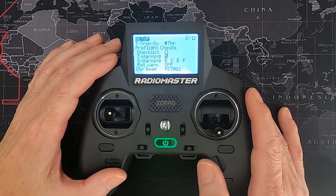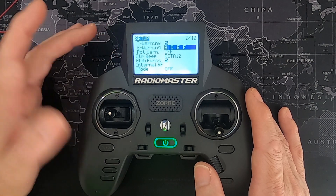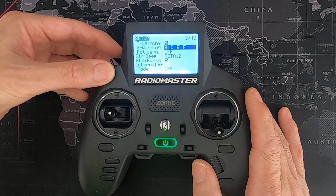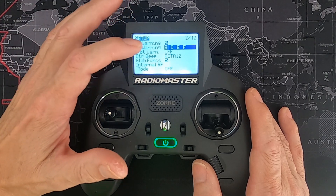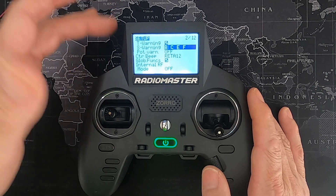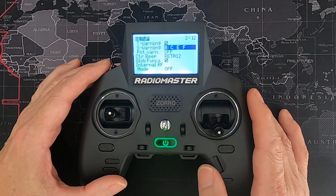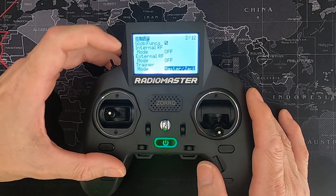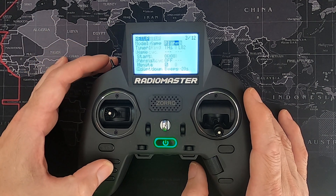Let's look at the switch warnings. I normally have my arm switch forward and then back to disarmed, which is not the default. If you change the warnings or the defaults of your switch positions, all you need to do is go to switch warnings, put the switches in the right place, and click the enter button and you should be good. We've already done a video on binding your receivers to your radio, so we won't go through that now.